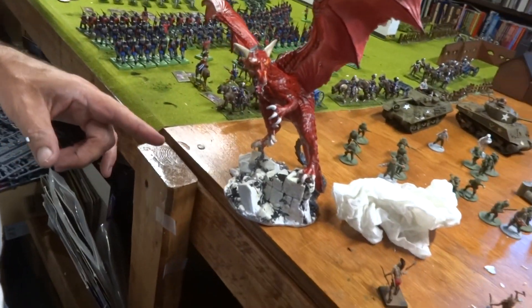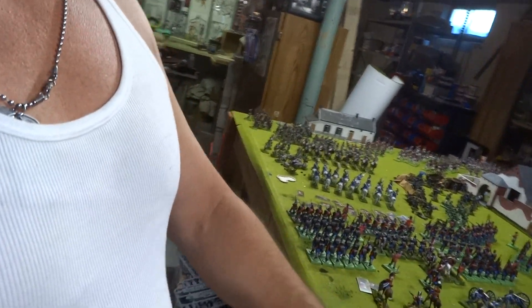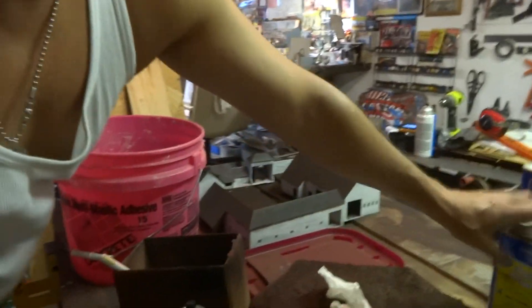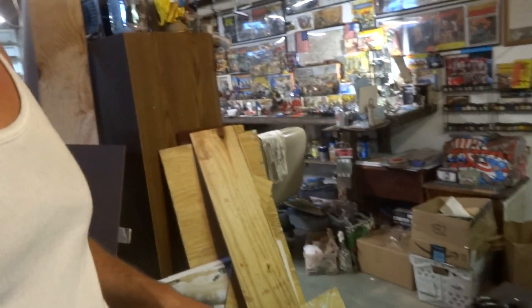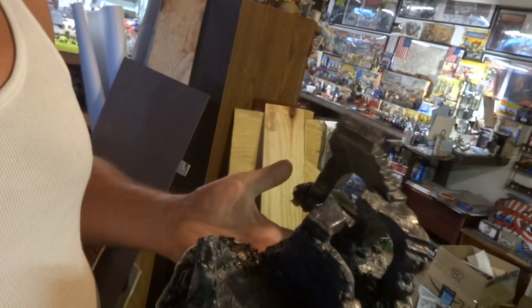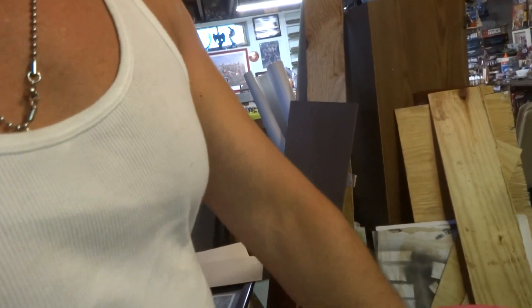I'm going to glue them onto this base, however the base itself wasn't drying and I couldn't figure out why it wasn't drying. So what I did was empty the paint into the bucket, because this stuff just isn't drying.